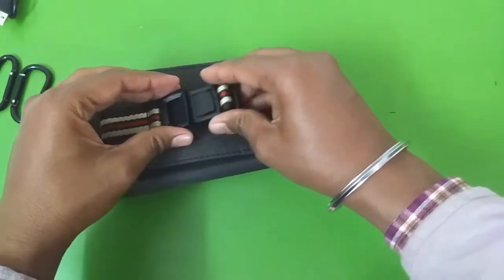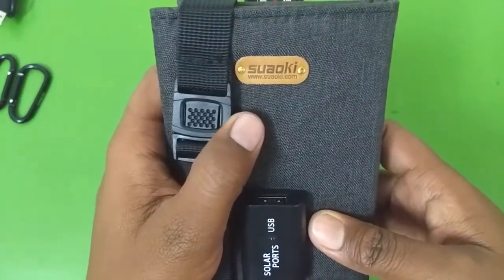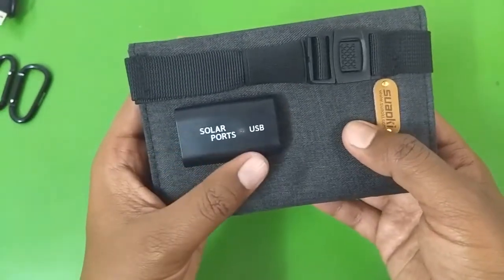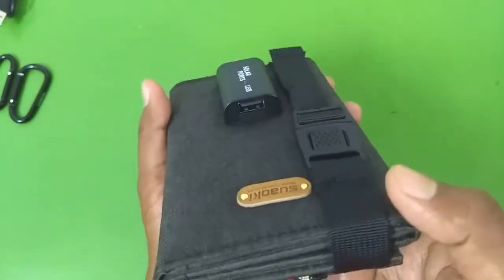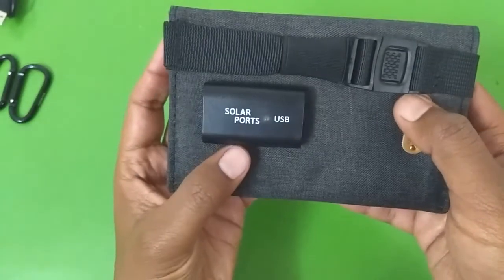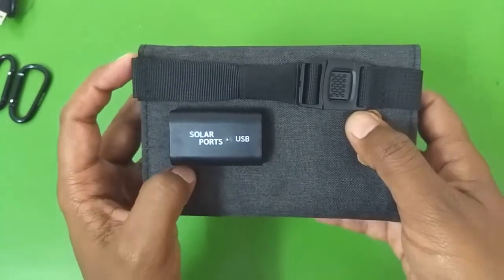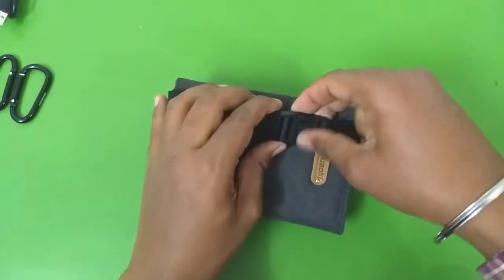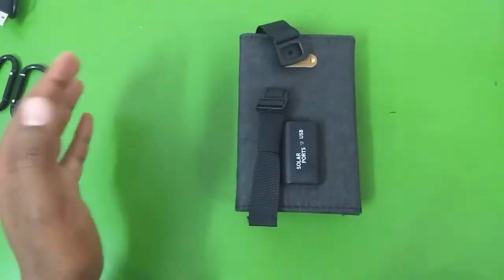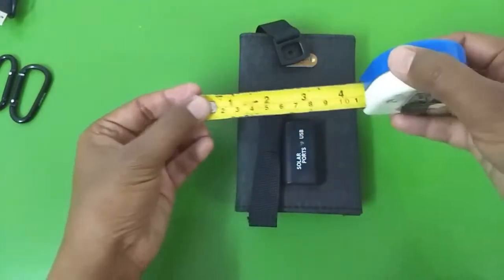On the other side you can see the Soaoki logo, and here is the charge controller or voltage regulator. It comes with only one USB output. Here is the green LED which lights up when the solar panel is receiving sunlight. Let's open the charger and measure its size when folded up.